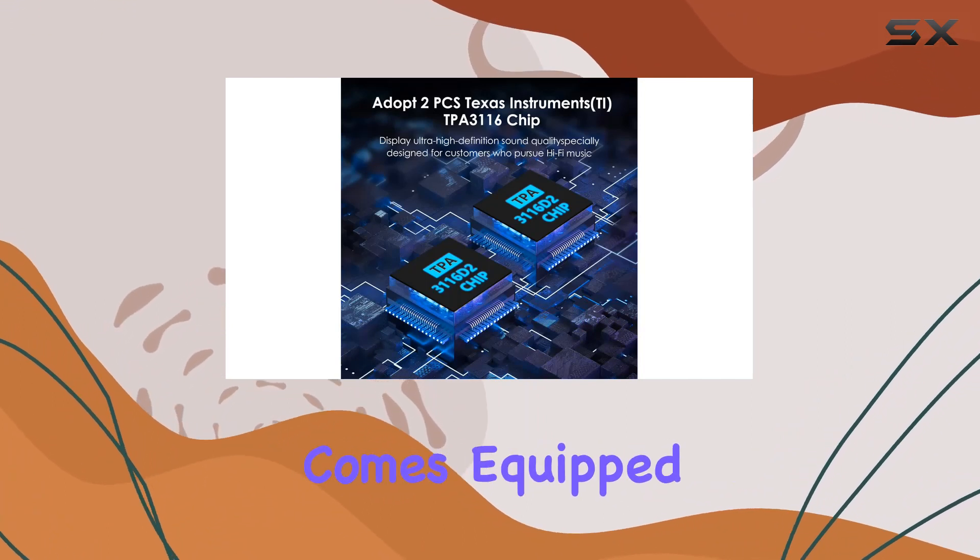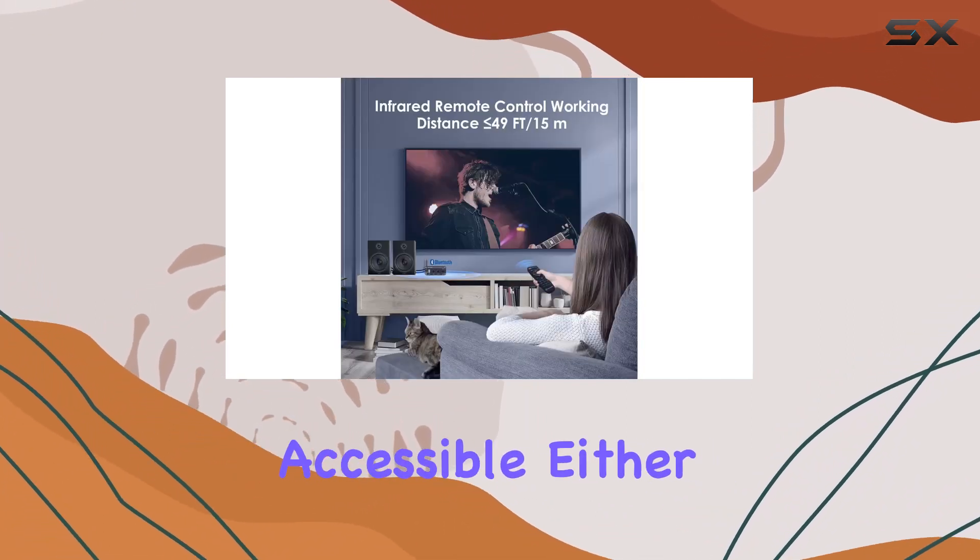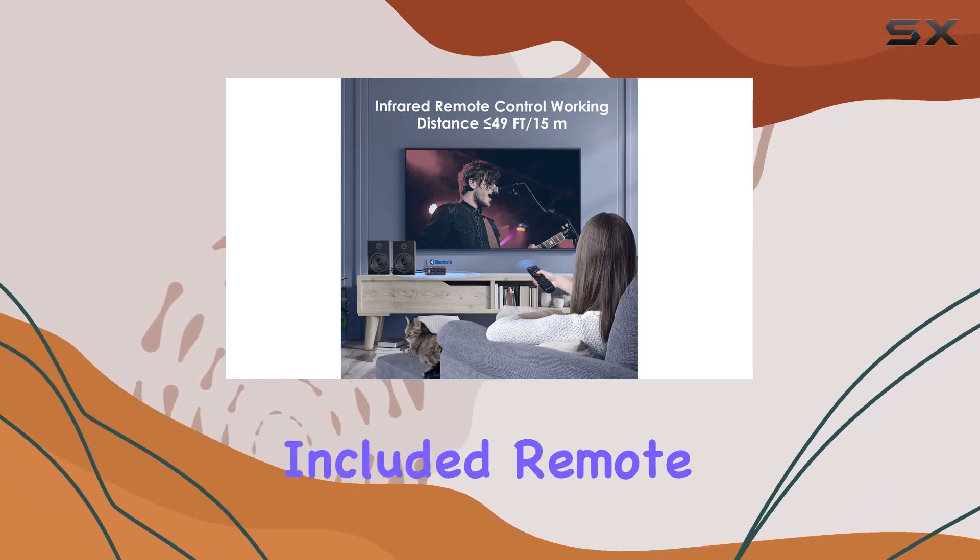The amplifier comes equipped with bass, treble, and volume controls, accessible either on the device or through the included remote control.